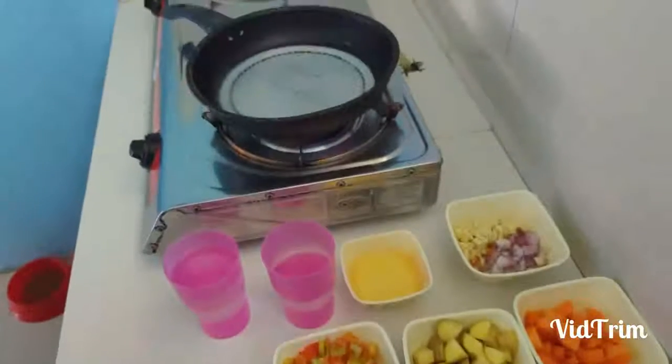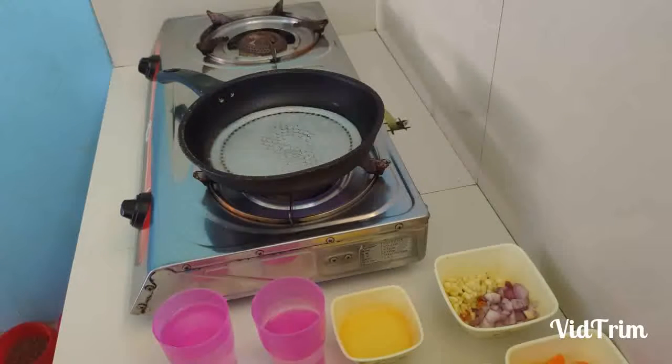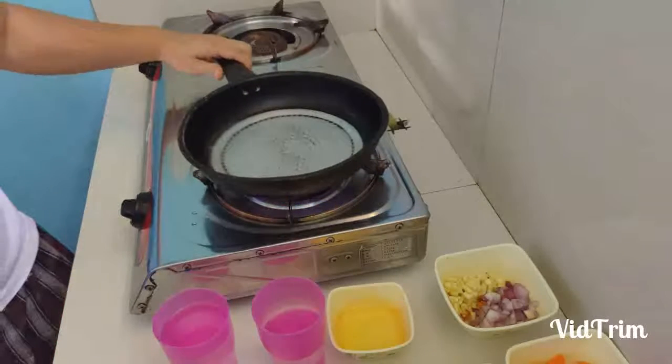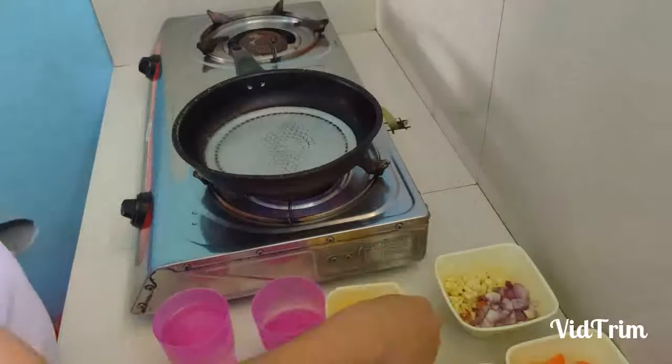Let's focus here. There you go. Heat the pan. Let's get something here and put it in the pan. There you go. Oil.